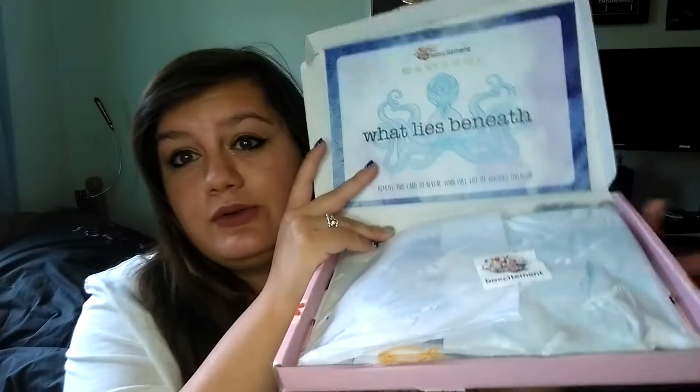So here I have two boxes - one is the bonus box and one is the monthly subscription. I've already uncut it all so I can actually get into it. This one says 'enjoy your bonus mystery box' so I'm actually going to open this one last and go in with this box first. Opening it up, this is called 'What Lies Beneath' which I think is really cool - it's sea themed and I'm all for it.